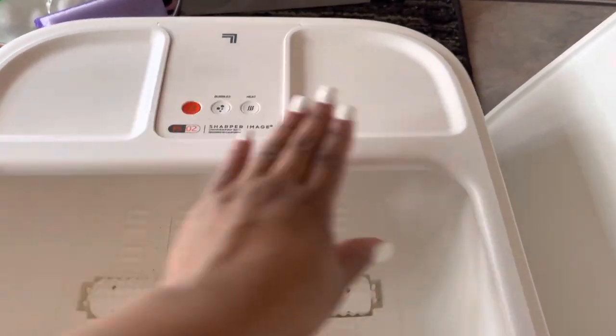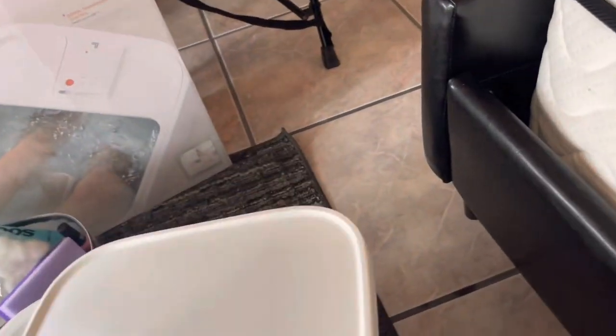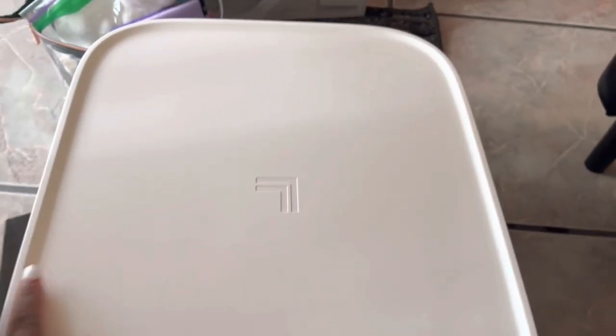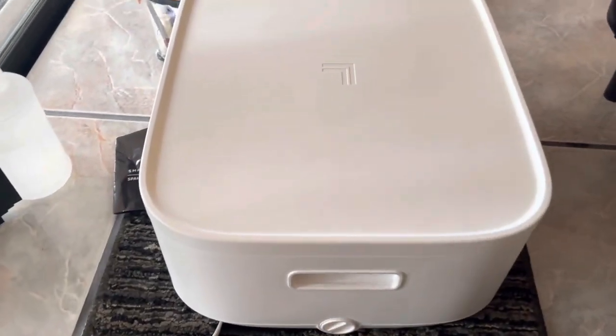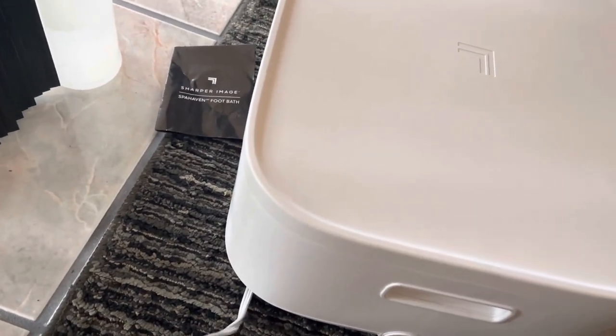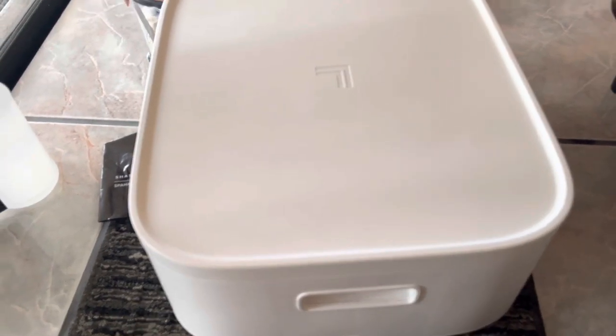This part is also able to be removed, which is super nice — it gives you an easier clean, which I love. We also have the top cover, which is nice because you obviously want to protect the foot bath. You can store it like that, let it air dry. And on the bottom you can tuck the cord under — it has like this little ridge where you can tuck the cord under, so everything is compact.